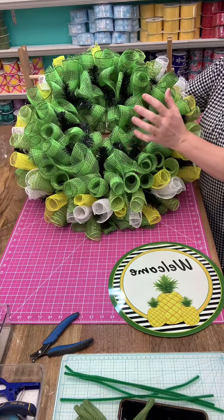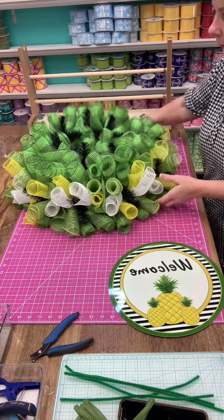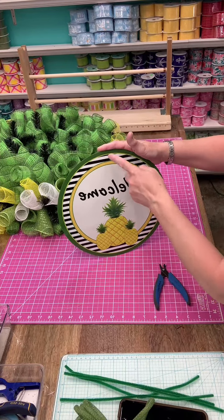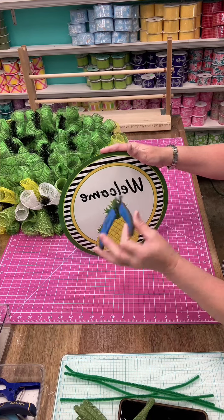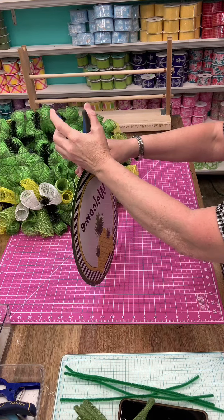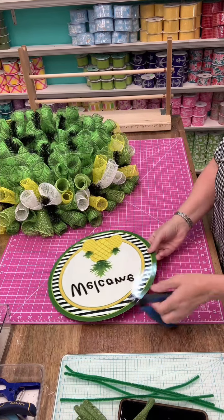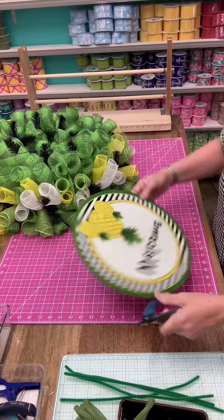I have all the curls on the bottom. Before I add any curls on the top, I'm going to add the sign because I may just want to leave the simplicity of the green woodland ruffle there with the ribbons. This is the 11 and three-quarter inch sign. I'm going to punch a hole in the top, the bottom, and on each side using my Euro punch from Michael's in the jewelry section — it's a 1.80 millimeter. I find the center of the sign and punch the holes on each side.